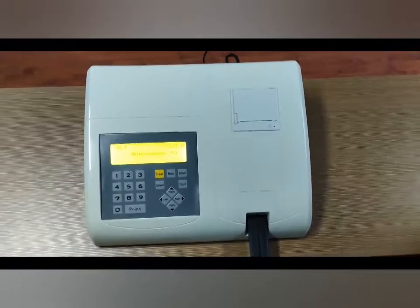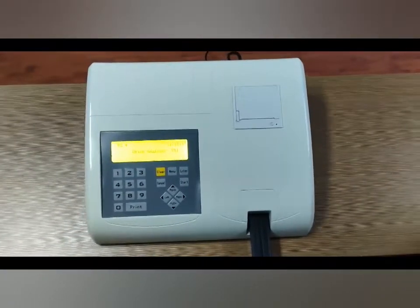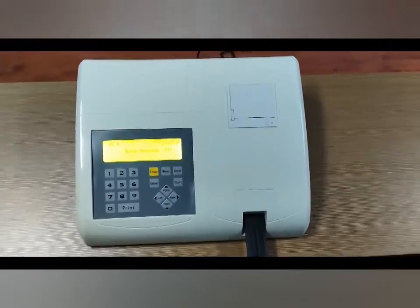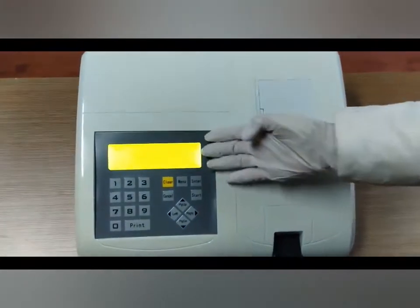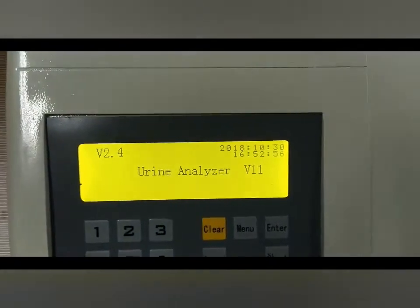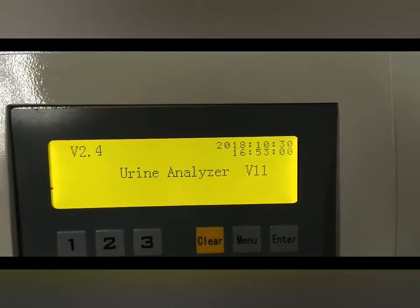This analyzer is portable and easy to use as a laboratory instrument. It consists of the following five components. First, an LCD monitor showing the interface, menu, test report, and internal values.